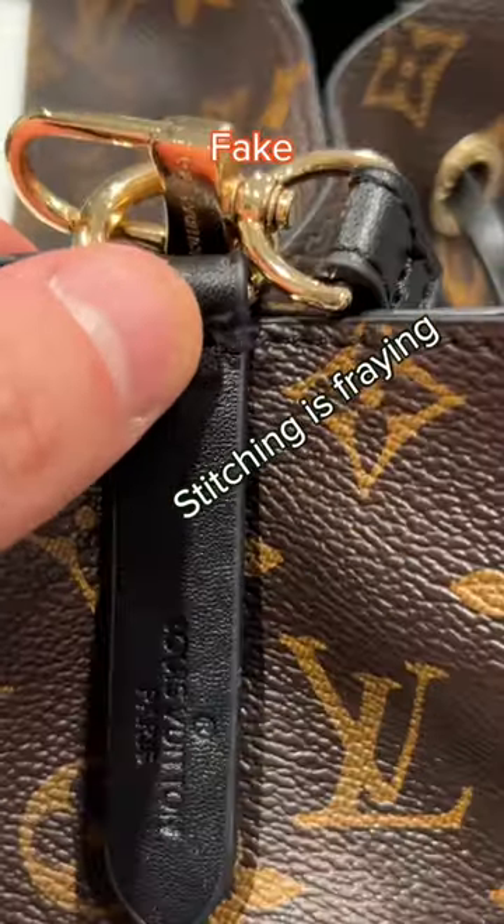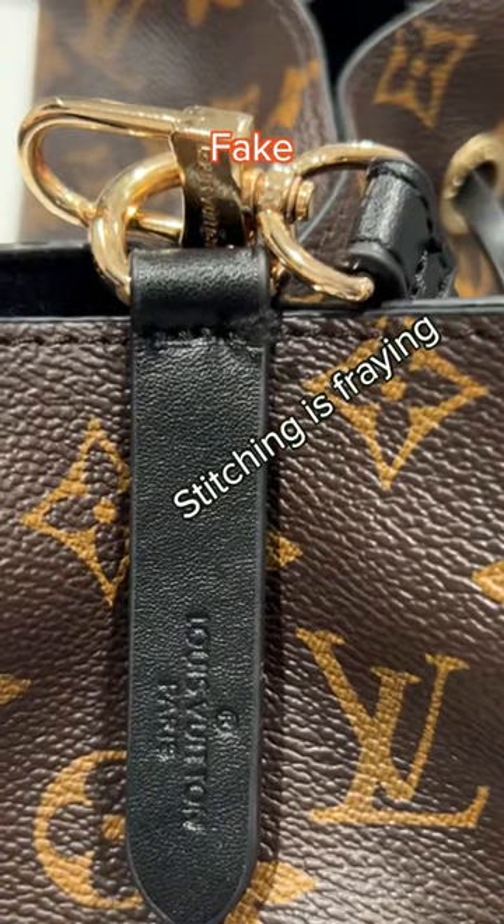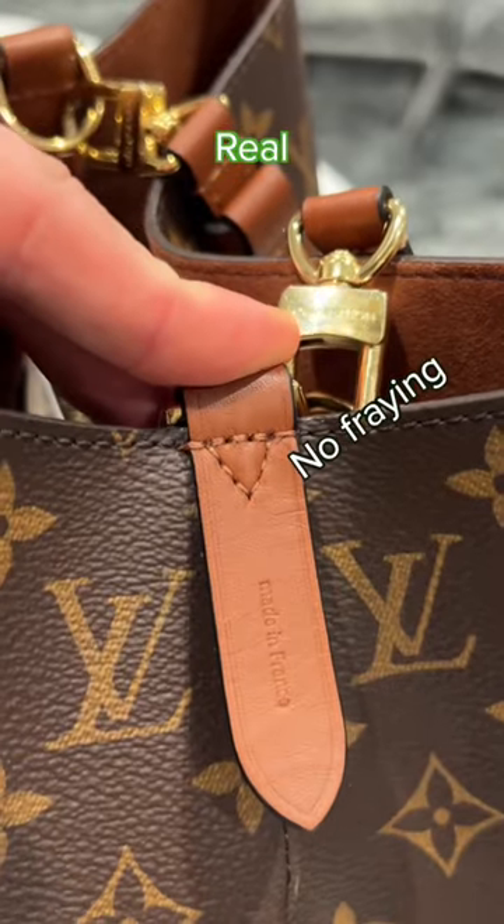This one's fake. The stitching is fraying way too much. And this one's real — no fraying on this stitching.